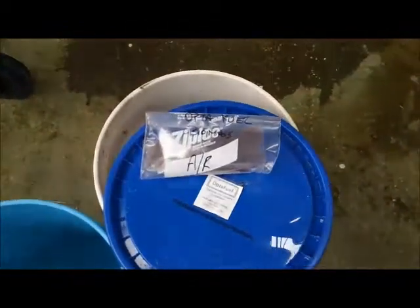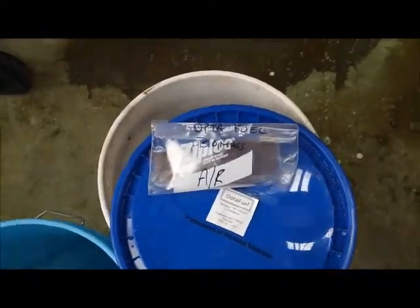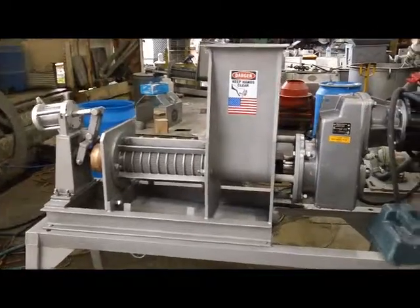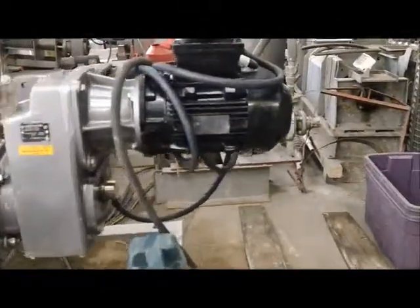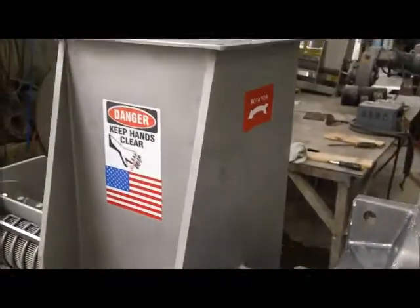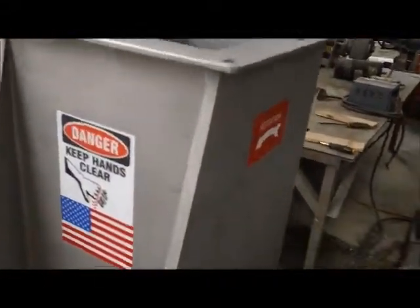There's a sample of the material as received in that baggie there. We're going to be pressing it in our CP4 screw press. As is typical of Vincent presses, we have the drive at the inlet end. Here is the inlet hopper.